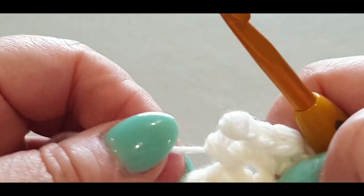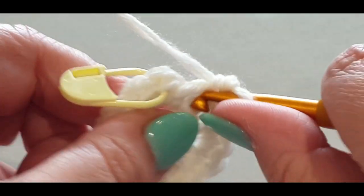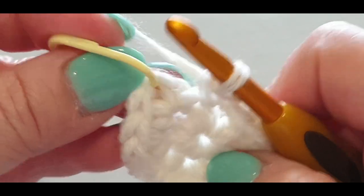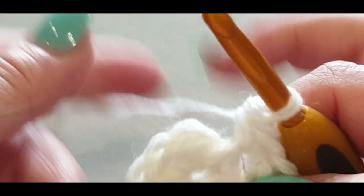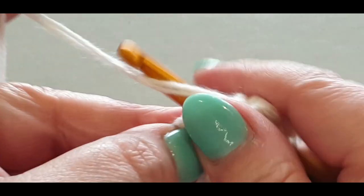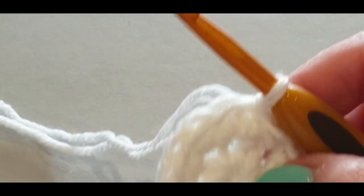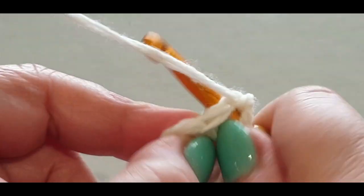Make sure you count your stitches in each round. Slip stitch into the stitch with your stitch marker. That's your second round. Chain one, tighten it all up, and single crochet in the same space. Pop the stitch marker in — you may end up splitting the yarn often when using two threads, which is really annoying.